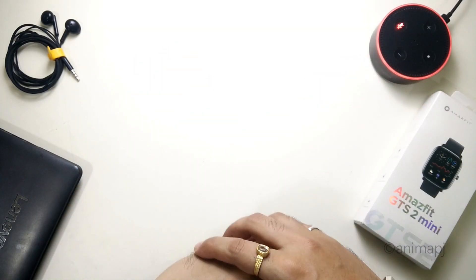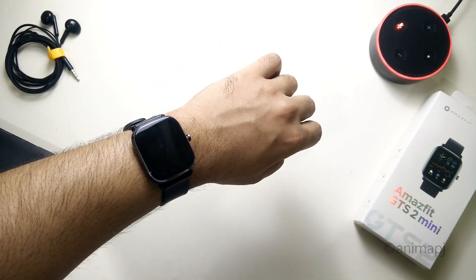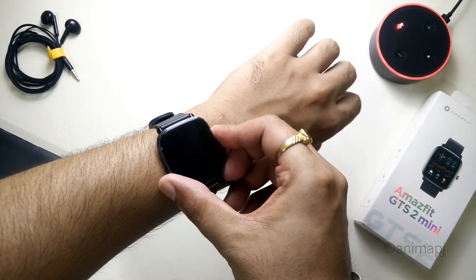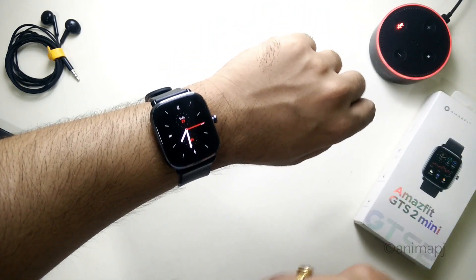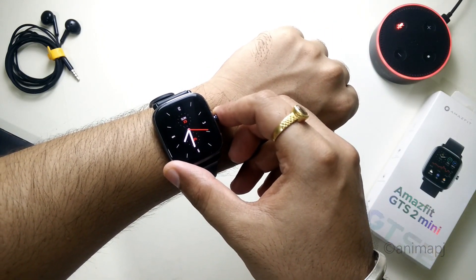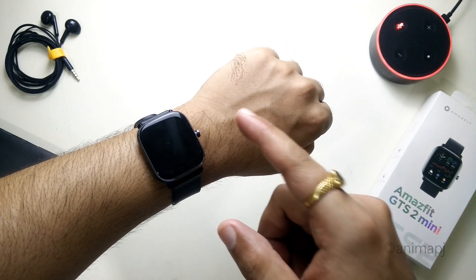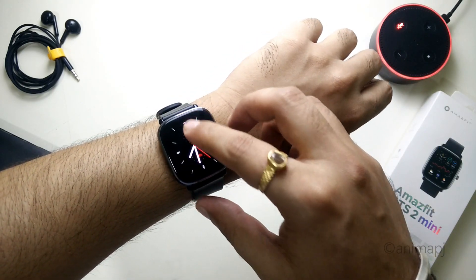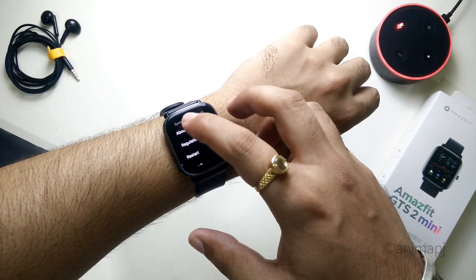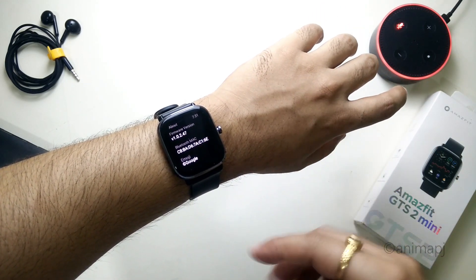Hey guys, it's TechRacer and today in this video we want to talk about custom watch faces on the Amazfit GTS2 Mini. It has been a long time since I made a video on this watch. I even got a software update for this thing — it's 1.0.2.47 — but the system update did not have any major changes, only stability changes.